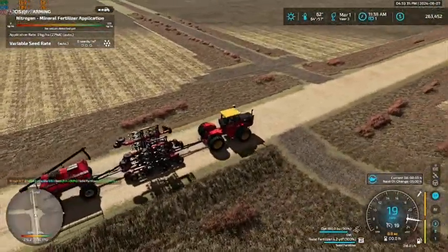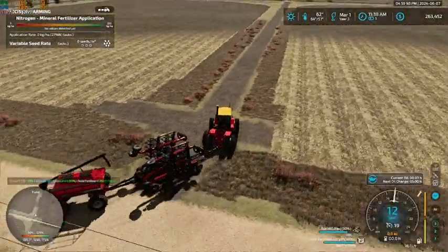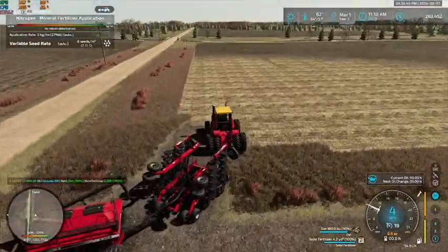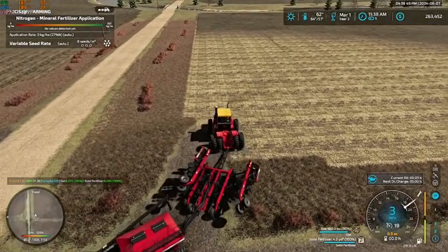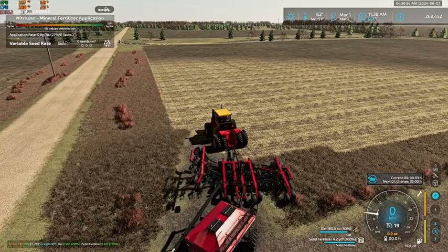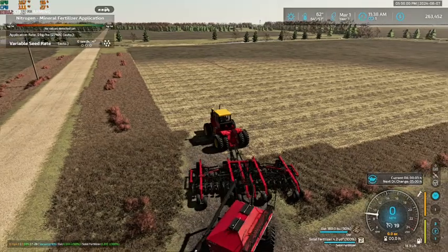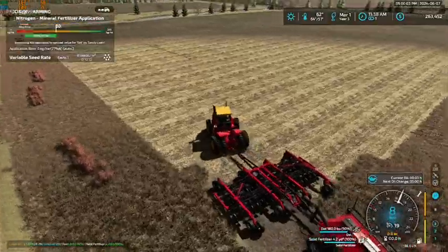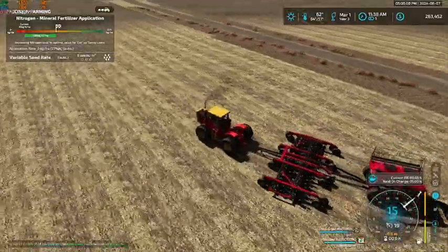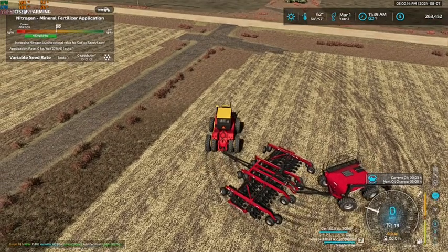We are just about to turn in to our first oat field. Let's get her spun around here and unfolded. We'll let it unfold here. Alright, let's get spun around and we're going to work on some headlands here first.